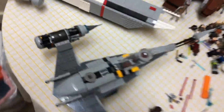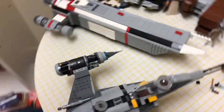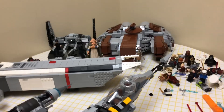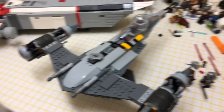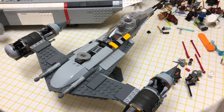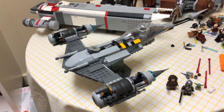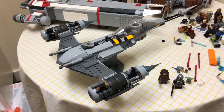Here is an upward view of the ship — it is really long, a very large ship. I'm excited to display it next to my other one, or my original N1 Starfighter. But yeah, see you guys in the next one. Peace.